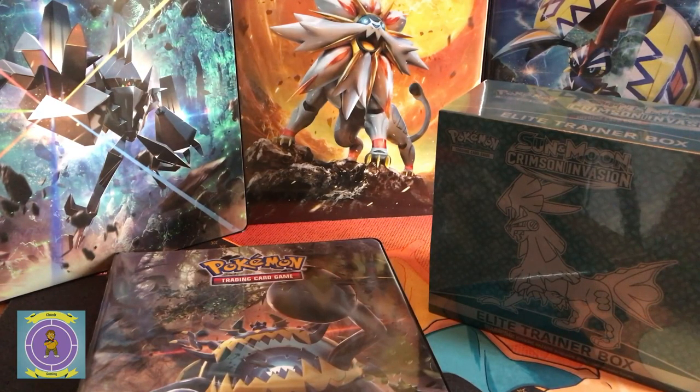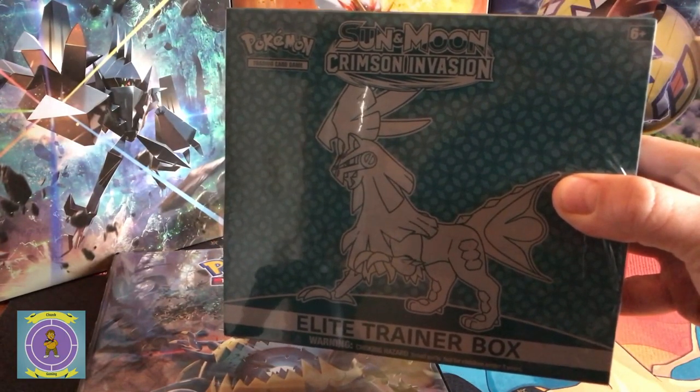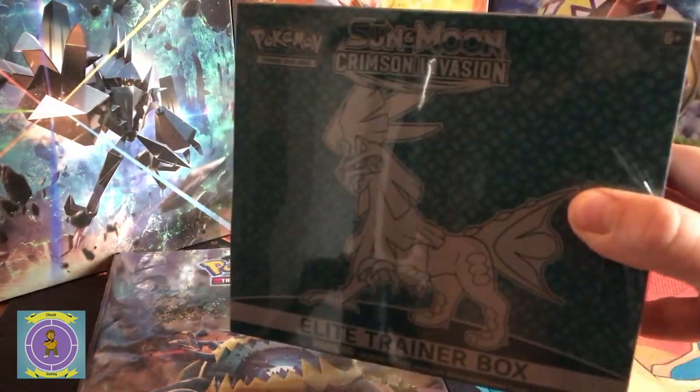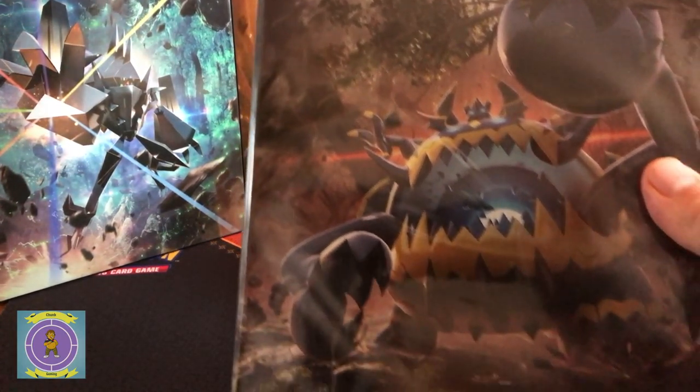Hello everyone and welcome to another Chunk Gaming video. In this video we've got the new Sun and Moon series called the Crimson Invasion and it's an Elite Trainer Box. Every time we get a new Elite Trainer Box we also get our hands on the new folder from Ultra Pro. I love their folders — I've kept them going throughout the whole Sun and Moon series. So on this occasion we've now got the Crimson Invasion edition.